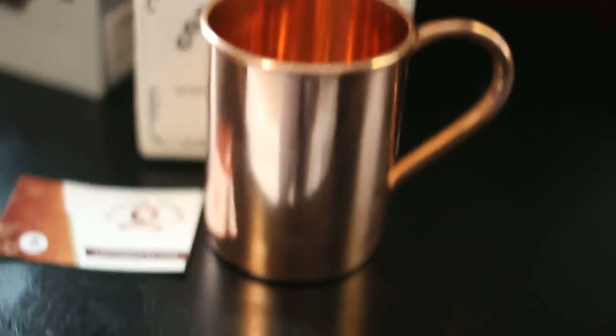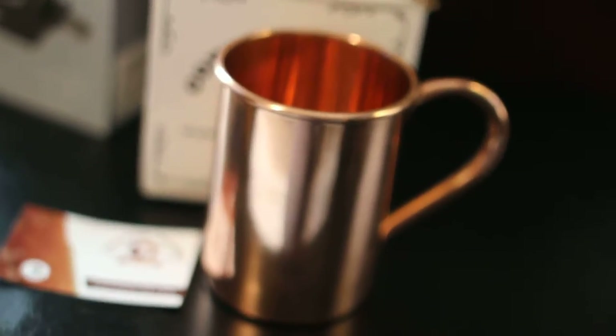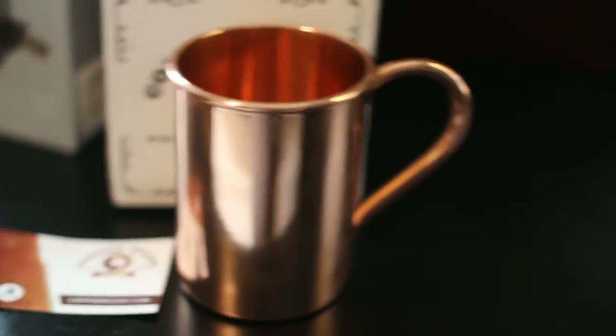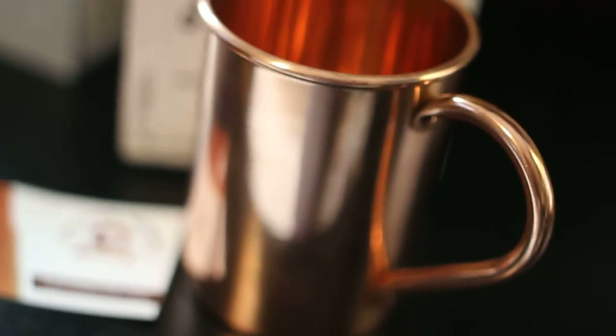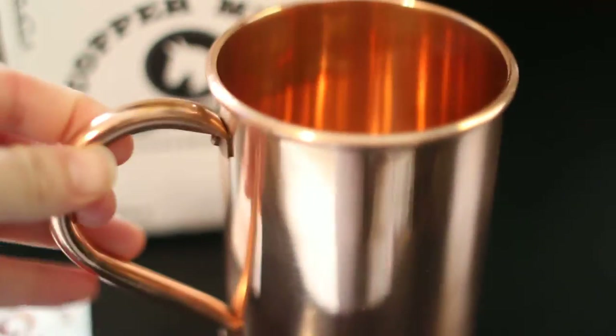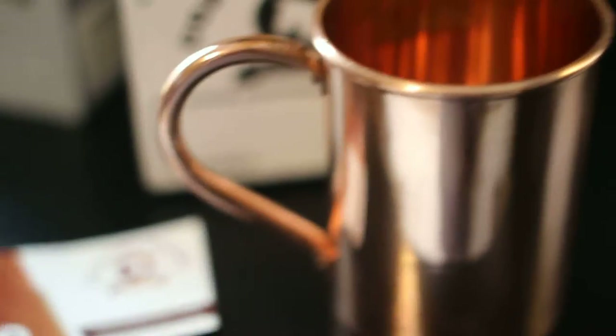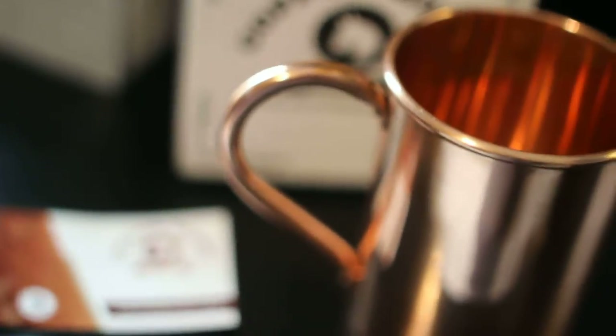Very nice cup, obviously made of copper. It really is about the size of a standard coffee mug. You have a little bit thinner handle than what would be on a coffee mug, or maybe it's just because the copper makes it feel a little bit like it. It's not a big drastic difference, it's just slightly noticeable.